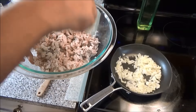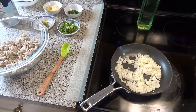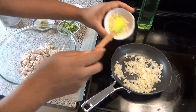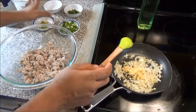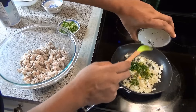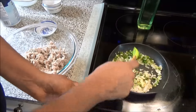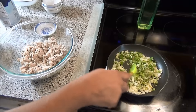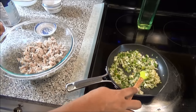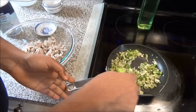Once your onion starts to soften up, add in your garlic and hot peppers. You can make this as spicy or as mild as you like. Add a little bit of salt to season.